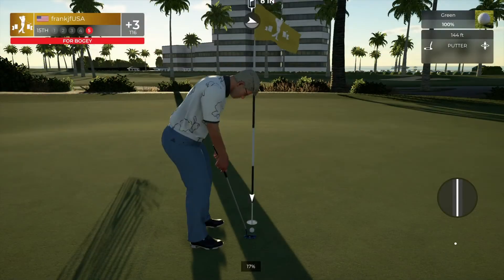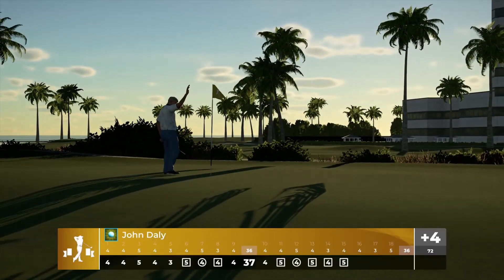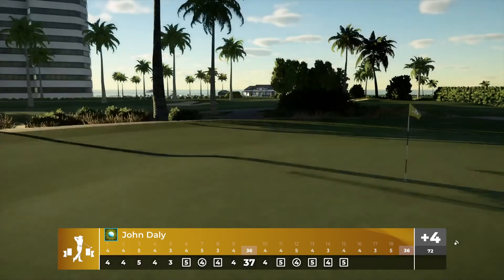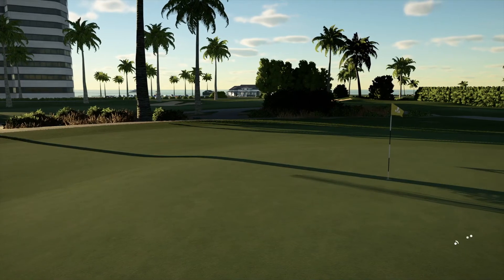Yeah, this is your bogey putt. All right, let me dig out the scorecard here. And you are sitting at four over on the round.